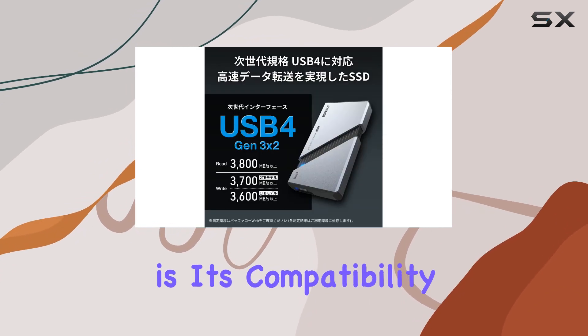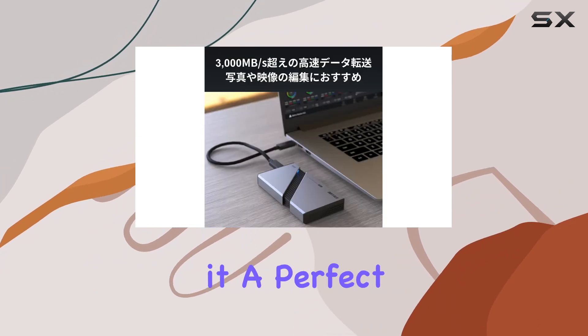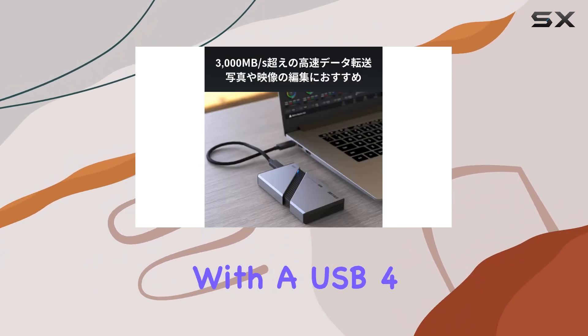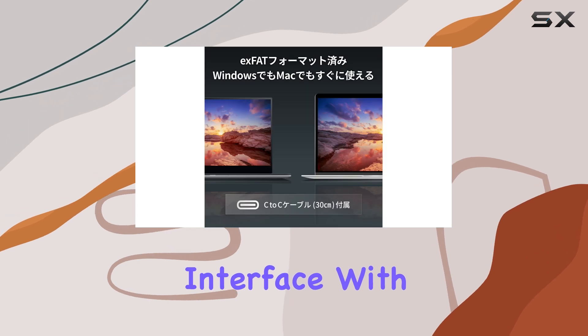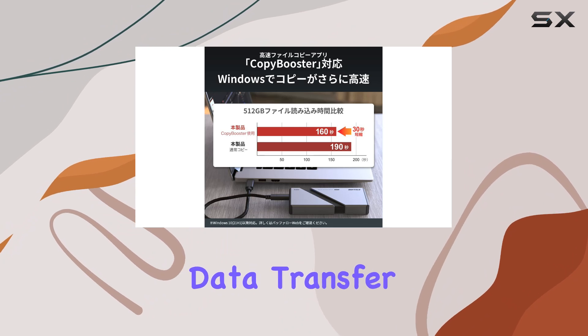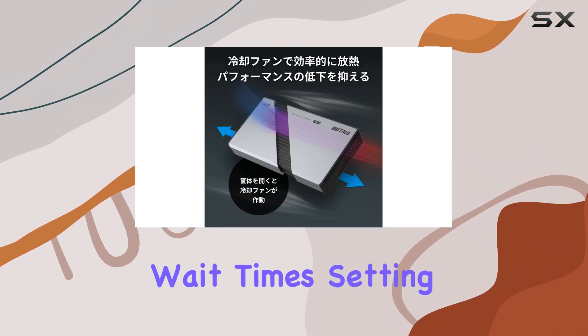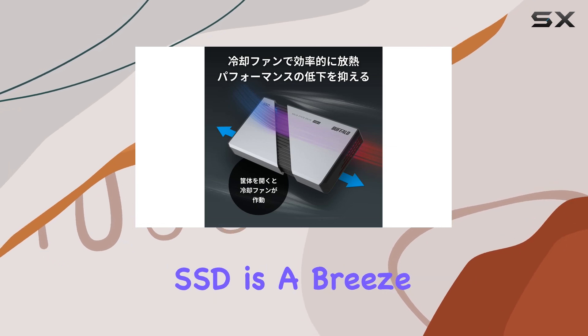One standout feature of this device is its compatibility with USB 4 next-generation standards, making it a perfect match for MacBook users or anyone with a USB 4 interface. With USB 4 Gen 3x2 connectivity, you can expect blazing-fast data transfer rates, ensuring smooth workflows and minimal wait times.